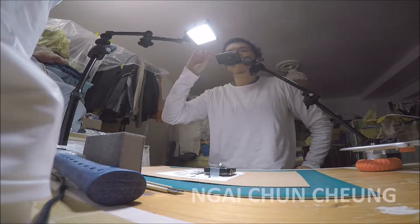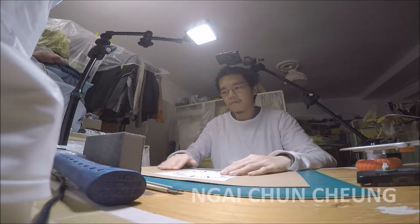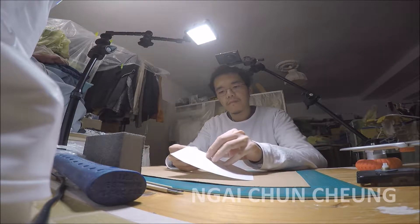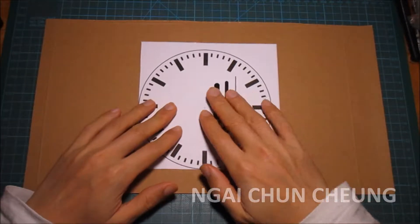Now I'm making a Swiss Railway Clock. I've prepared one clock movement, one sticker and one cardboard.